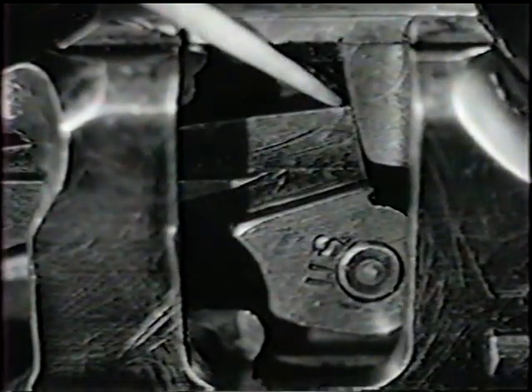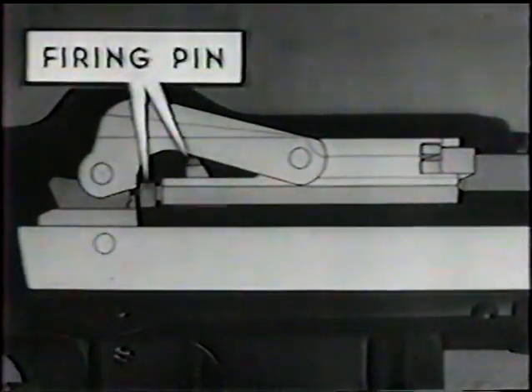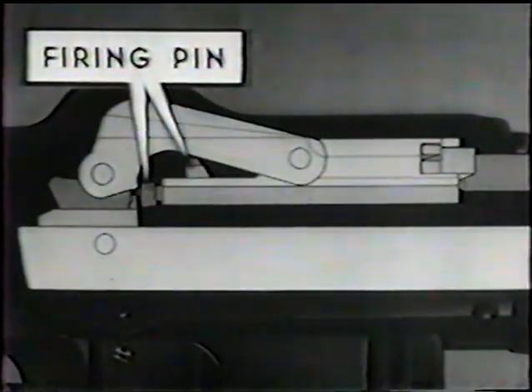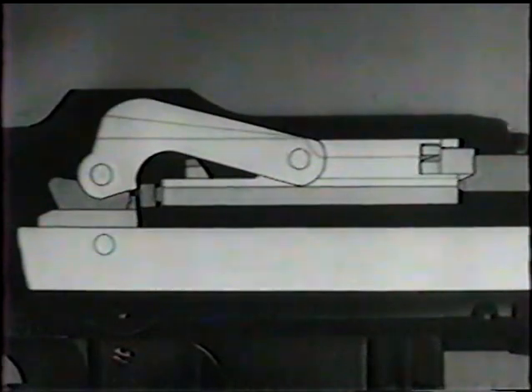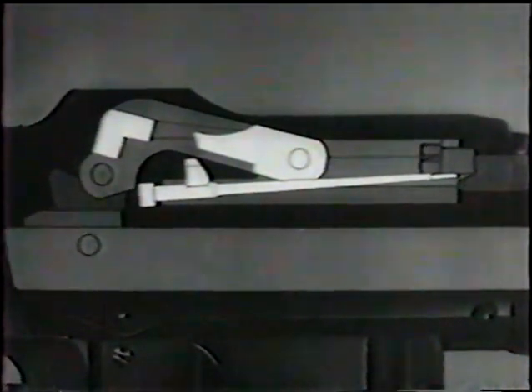At the same time, the firing pin is drawn from the face of the bolt by the camming action of this surface in the bolt lock against a similar cam surface on the firing pin lug. Now, in animation, from the other side. Since the bolt hides most of this action, let's remove it and watch the camming action again.